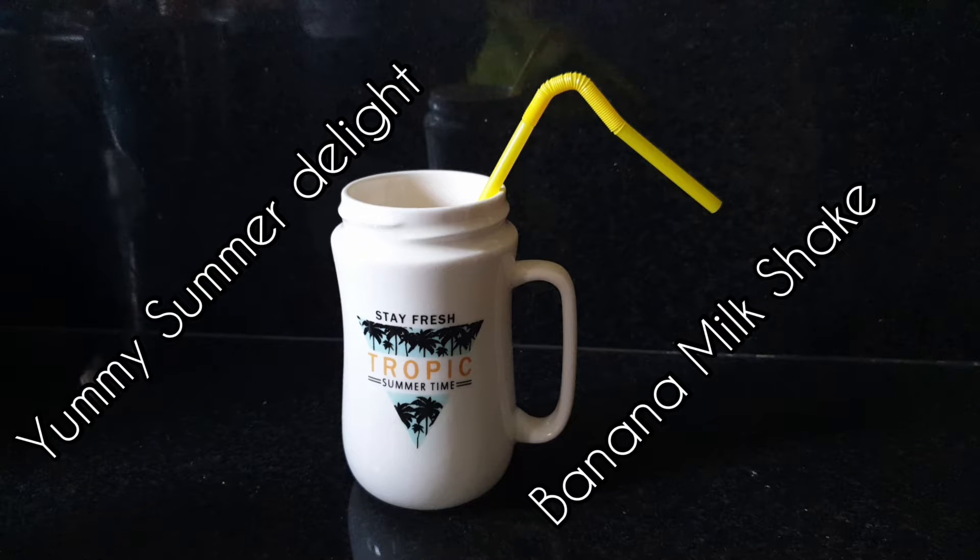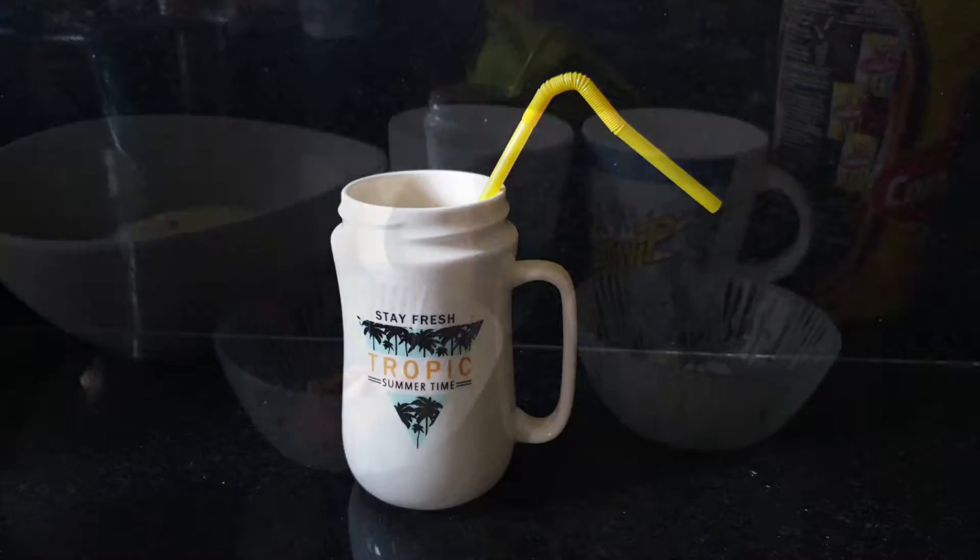Hello moms, welcome to Pradirai studio. Today I'm going to make an easy and healthy banana milkshake.